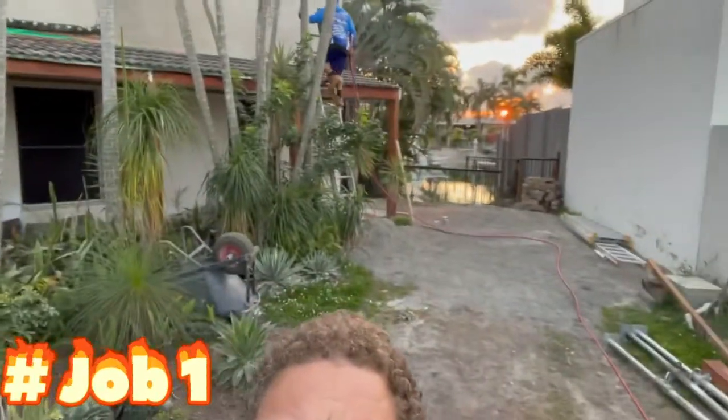Morning everybody, John from WaterTac. We've got four roofs on today — this is the first one, just doing a little bit at the front and over the back of the garage. There's another roof there, so just two little ones we're doing here. We're going to do this little one with a wand to make it nice and quick, and then do the other one with a surface cleaner. The last three will all be soft wash, so we'll keep you updated.